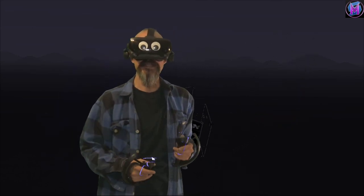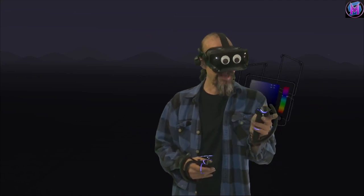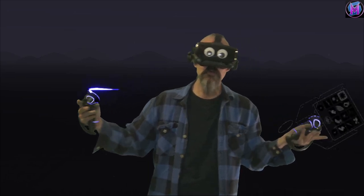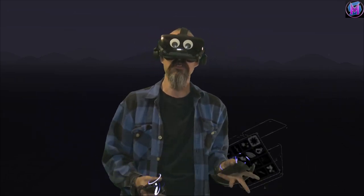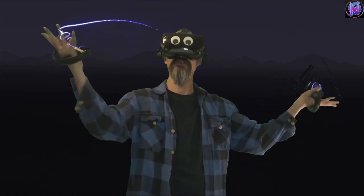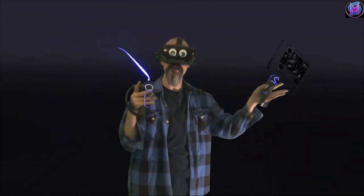Hey everybody, we are teaching Tilt Brush, and for this episode we're actually going to talk about teaching Tilt Brush, or more specifically, learning more. Whether it's about the art, or about the tools, or about Tilt Brush in general, how can you learn more about this so you can get better and better?